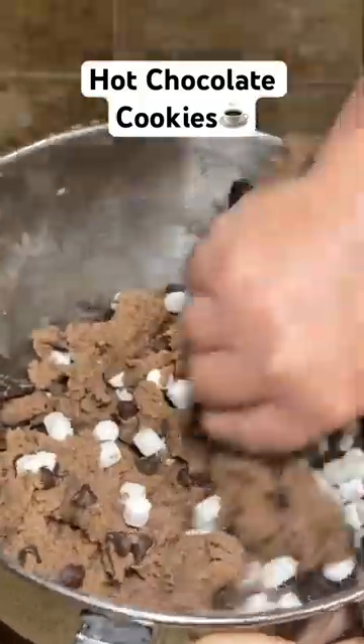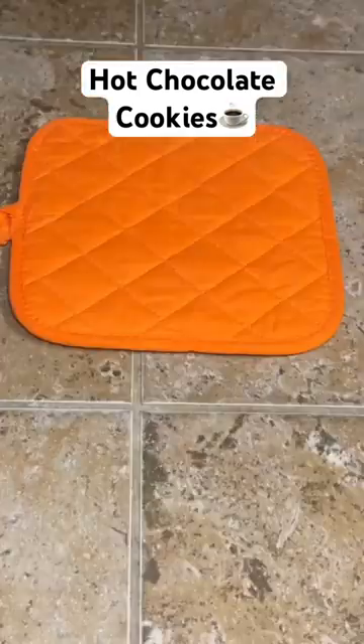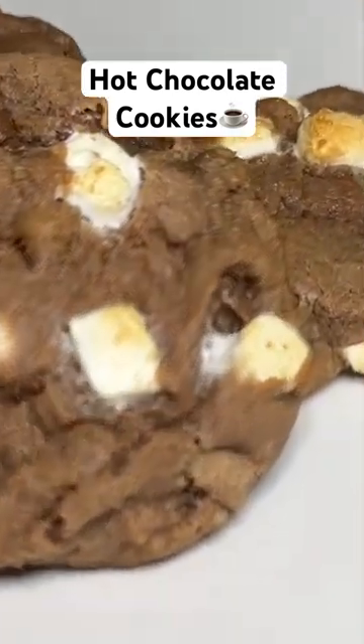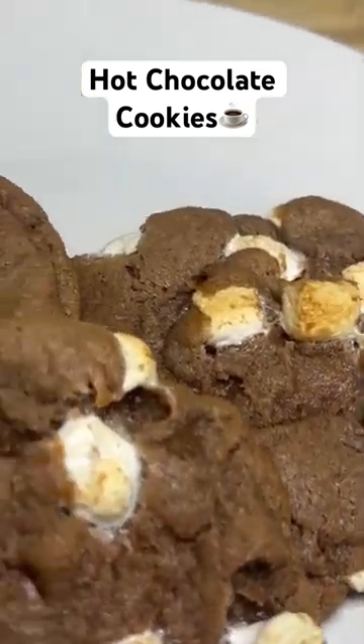Mix it good, make your cookies, and then bake these at 350 for about 10 to 12 minutes. Y'all, these cookies are so good — they are a definite favorite around my house. You have to try these.